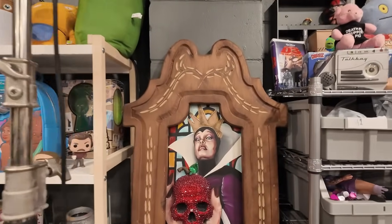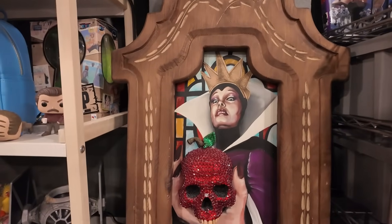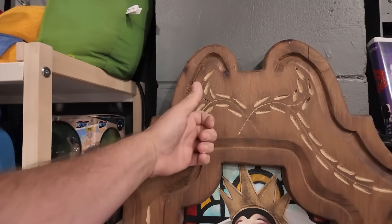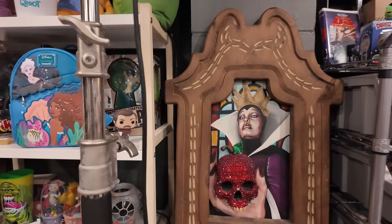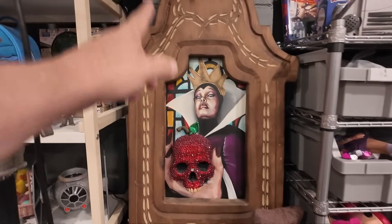I also sold this really cool evil witch lady from Snow White. She's got the poison apple and it's like a skull - it's actually hard wood so it's heavy. It's gonna be a challenge to ship. That's like a local Florida artist made it - I found it at the Browns flea market, paid $40 for it, and it sold for $230 plus shipping. They paid $50 for shipping. I'll probably have to make a custom box for it.